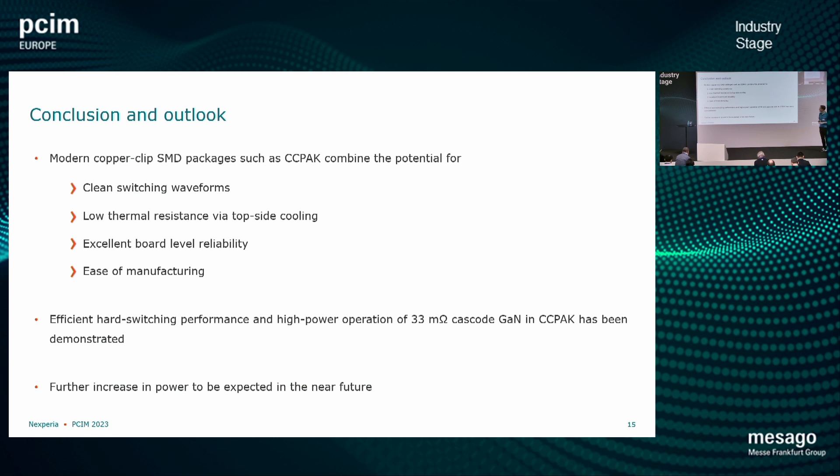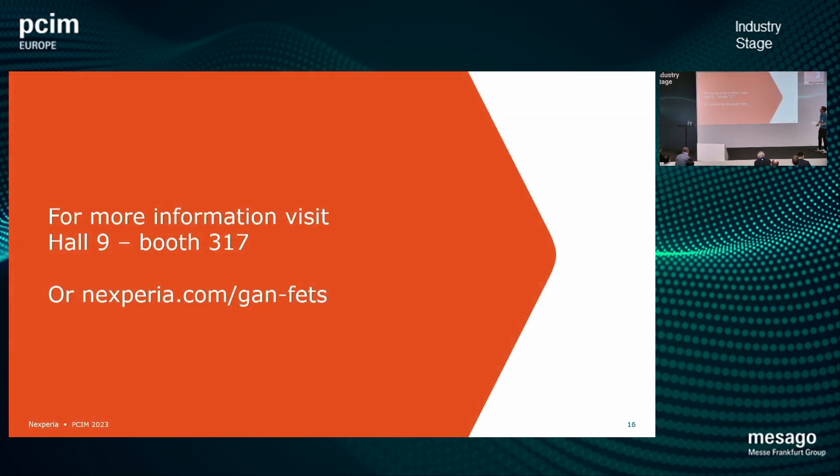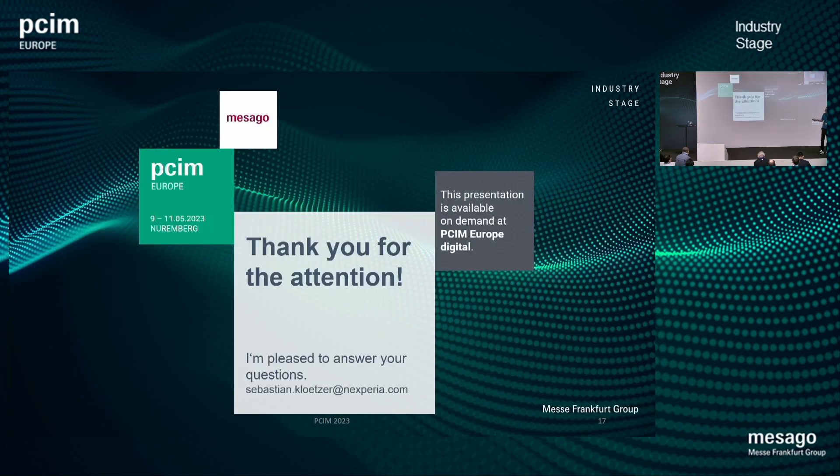I've shown you some results from hard switching evaluation of the 33 milliohm cascode GaN device in this presentation, and a further power increase is to be expected in the near future. If you want to have a chat and discuss some of these results, feel free to come around to our booth — I'm happy to meet you there. It's in Hall 9, Booth 317, or have a look at our website. With that I would like to close this talk, and I'm happy to hear your questions if there are any.